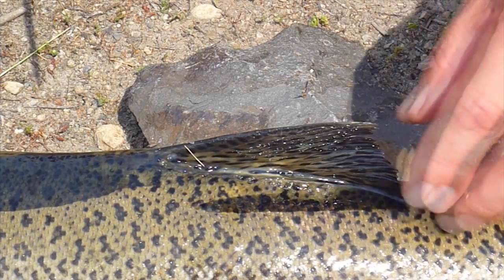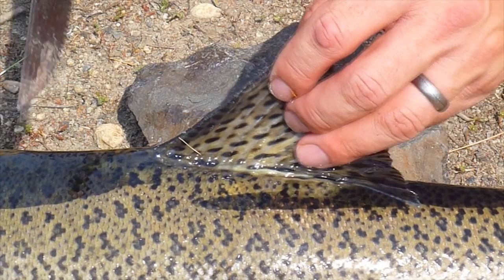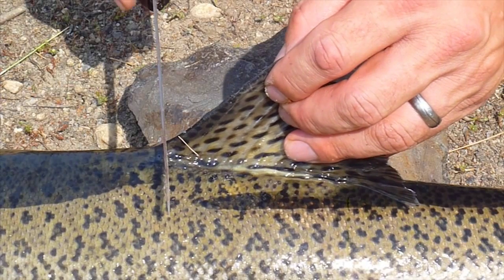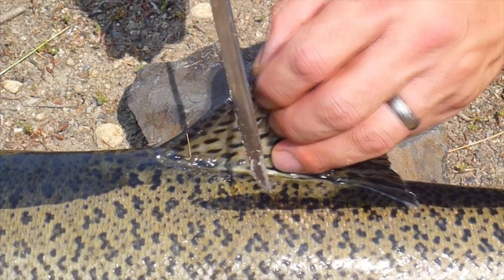We're moving a fin ray off of a Chinook. The first thing you want to do is figure out where the second fin ray ends. That's most easily done by sliding your knife up the leading edge of the dorsal fin until you feel the bump to the first fin ray. There's the second fin ray.